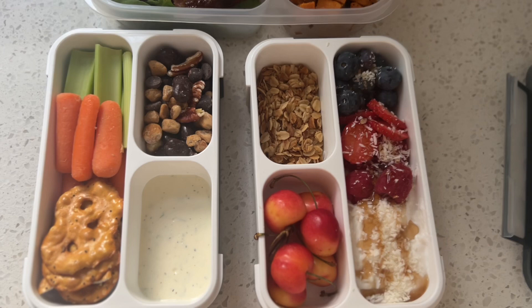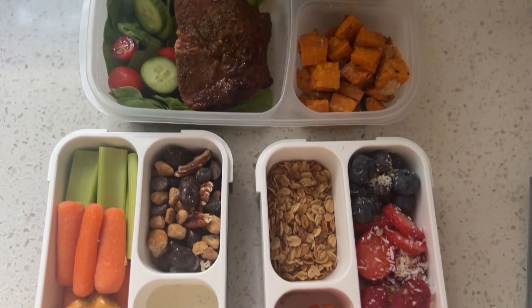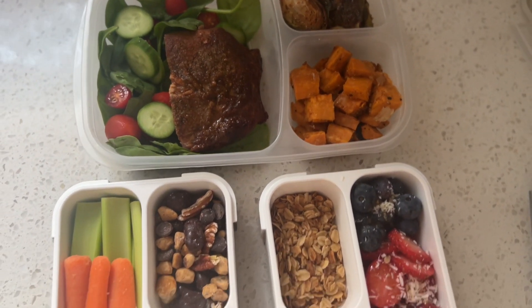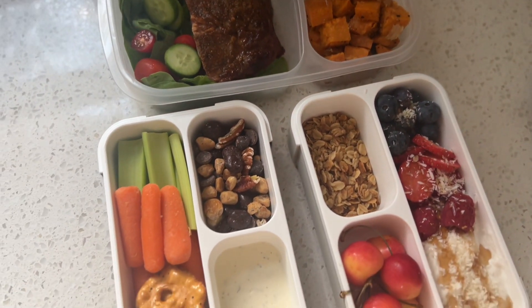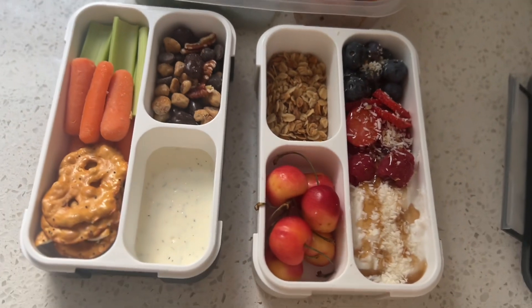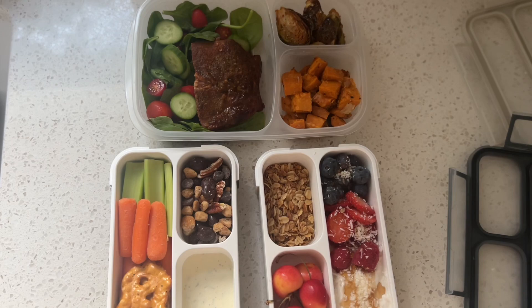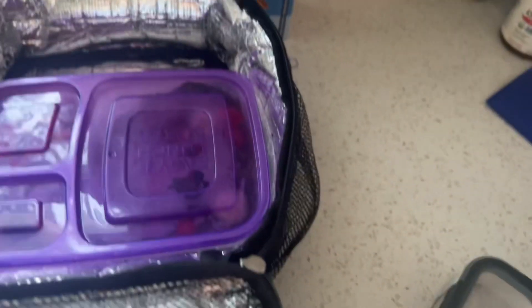This is what the meals kind of look like. I will usually just close them up, put them in the fridge, and then in the morning put them into the lunchbox. This is kind of the daily setup and arrangement that I do for my hubby because he works really long days and I want to make sure he's eating properly throughout the day.